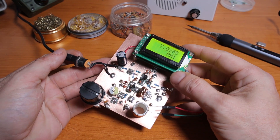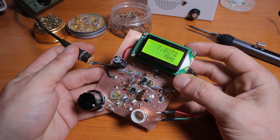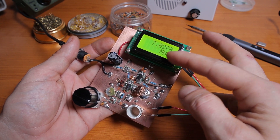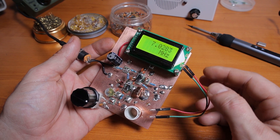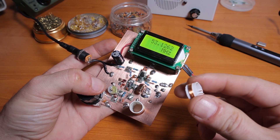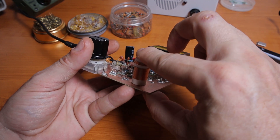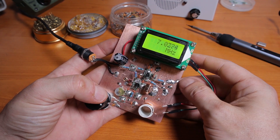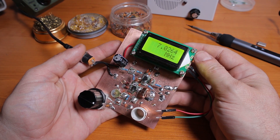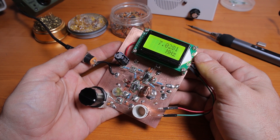The first option to check if the VFO actually oscillates properly and to check the frequency is using a simple frequency counter. I connected the counter to a pickup coil — about four or five turns — and I just place it on top of the VFO coil. It's showing me the frequency. Right now I'm touching the whole thing and the frequency is jumping around, but it's pretty stable considering the components I used.